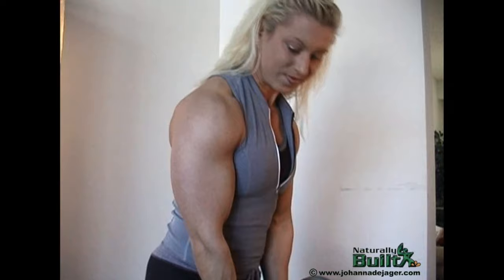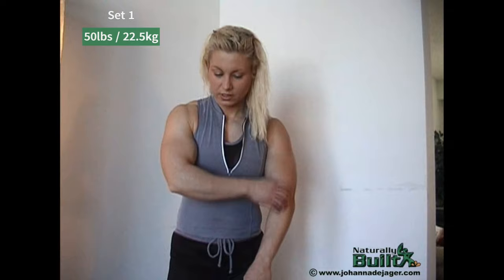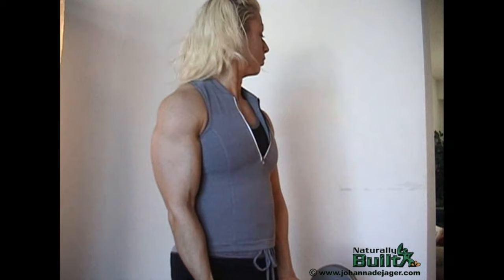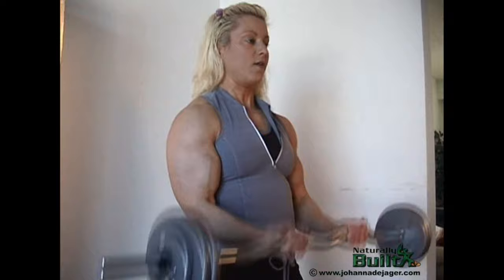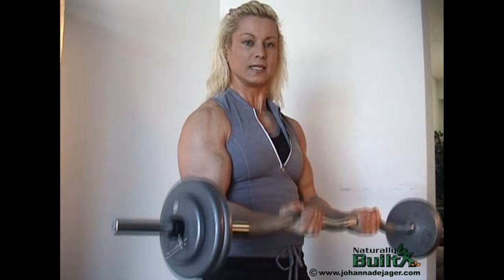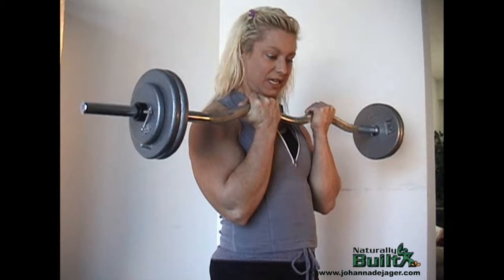Added another five pounds, so it's about 50 pounds. I do have more and will try a little bit more after this first set. Trying to keep my body stable and not move around too much — eight, nine, ten.